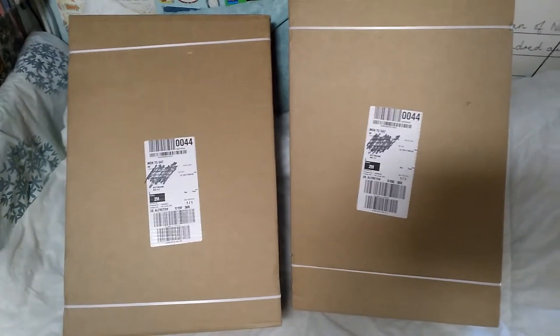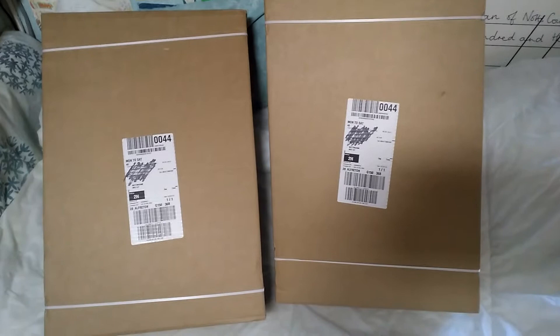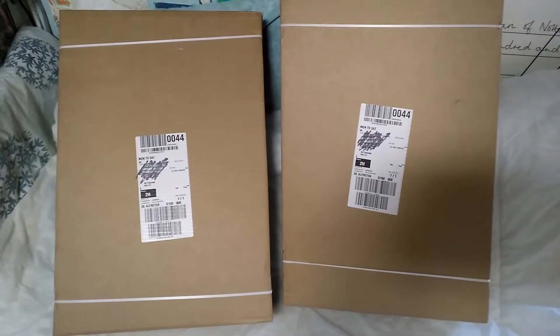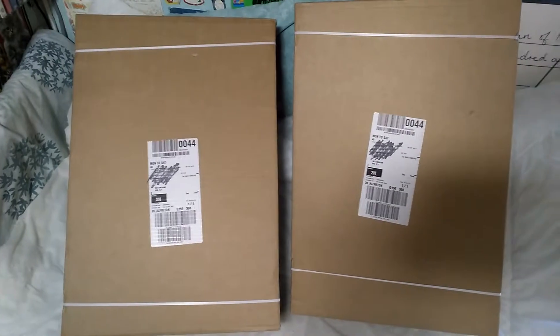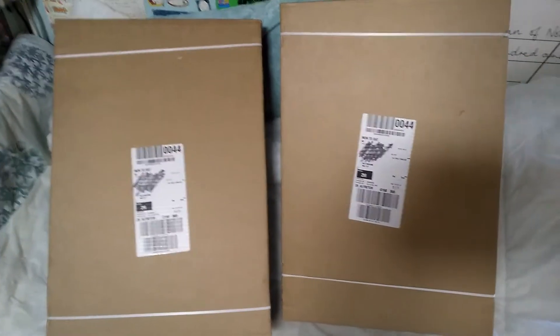Hello folks, this is Audio Tom 1003 and today is my long-awaited twin Lego haul. One of these is for my younger brother and the other one is for me.